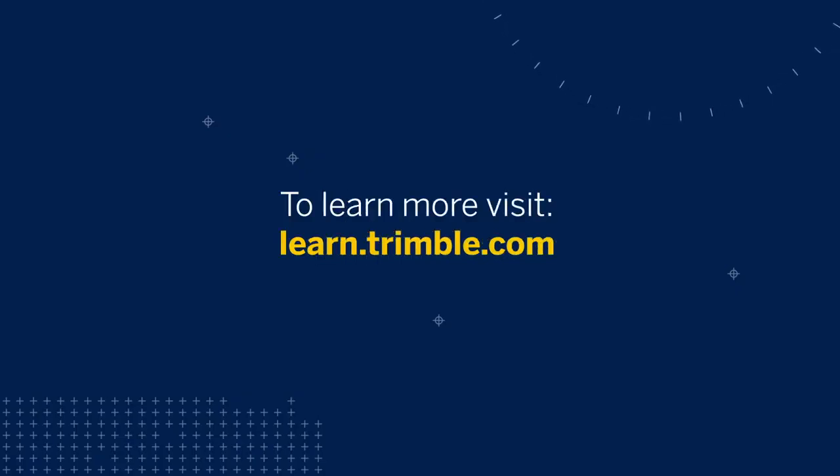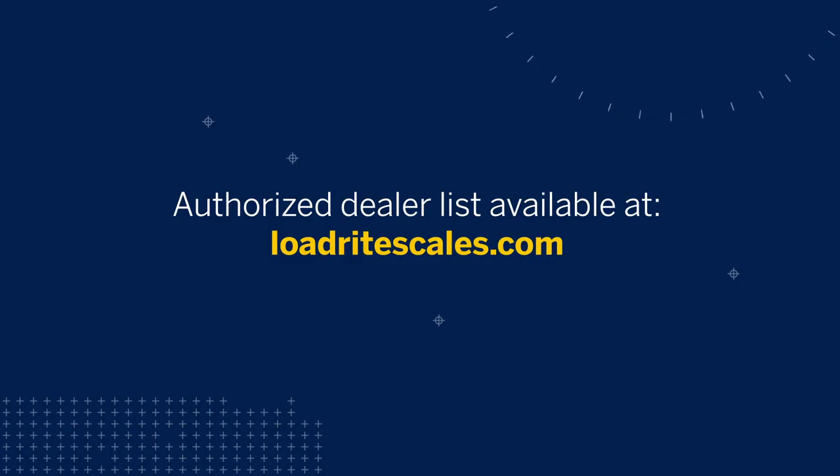To learn more about how to use your LoadRight X2350, go to learn.trimble.com or ask your local LoadRight authorized dealer for training. A dealer list is available at loadrightscales.com.